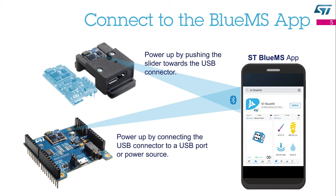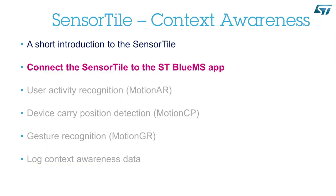Once you have assembled your SensorTile, you can connect it to your smartphone. You just need to download and install the STBlueMS app from the iTunes or the Android store. When you are ready, power up your SensorTile and run the STBlueMS app on your smartphone. Connect the SensorTile to the STBlueMS app.